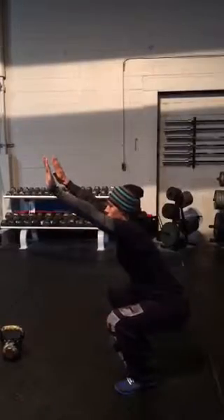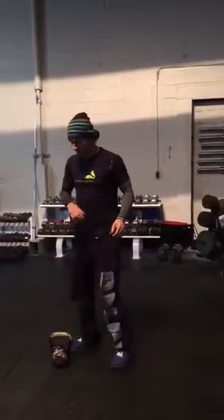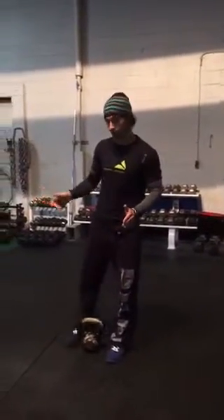So really pushing out on the knees, keeping the chest up, getting into that parallel or below position, and then standing back up. That's what we call an air squat.